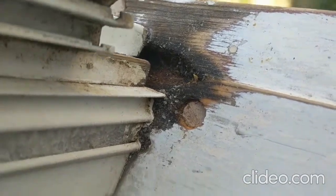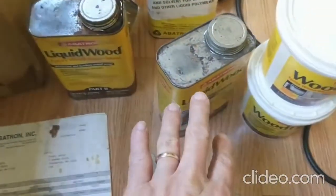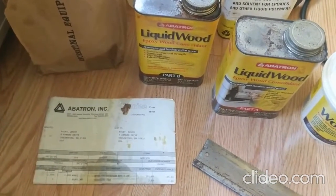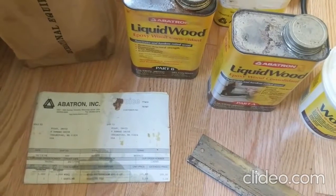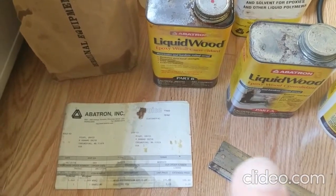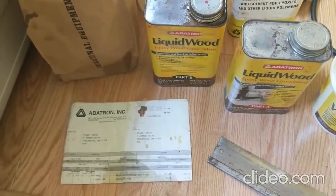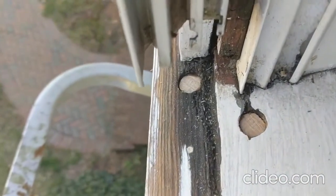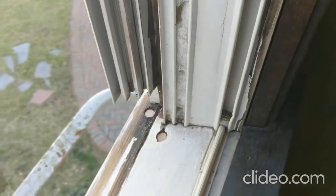The first step is the borate treatment. Now I'm going to use this other compound — a two-part epoxy by Abatron, called Liquid Wood epoxy, which I purchased about 15 years ago and have been happy with in other locations. I have two windows to do. On the other window the damage is not as bad and I've already plugged it; on the other side there's a bit more damage and I've plugged that too. I'll show you how this repair progresses.